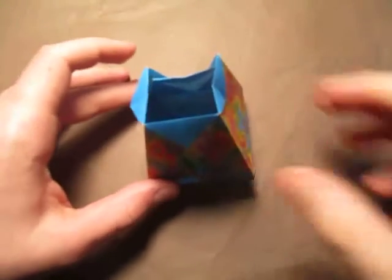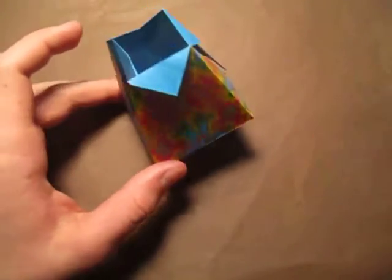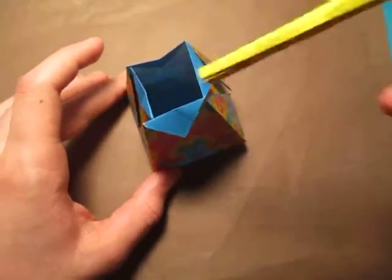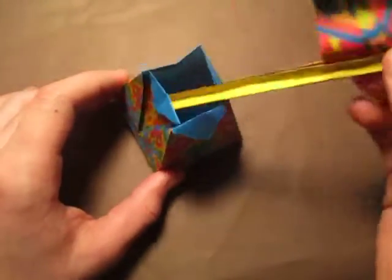Hey guys, what's going on? Today I'm going to show you how to make this vase. It's a vase, and it can be used to hold stuff like flags — okay, just like this.